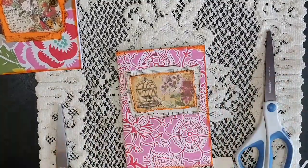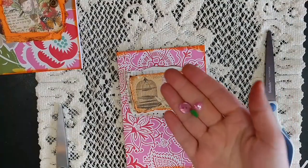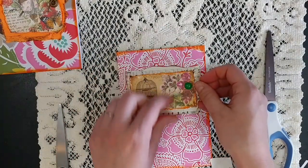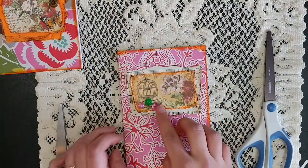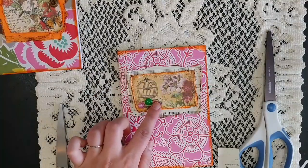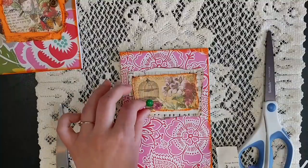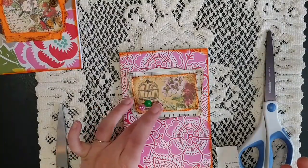I like to add one more layer that is raised — like buttons, flowers, or something like that. I have two flat backs and a button, and I'm just going to figure out where I want them. I like to set them up before I glue them on because I often don't know where I like them until I move them around the image. I recommend hot glue for a flat back or button. And there's our cover.